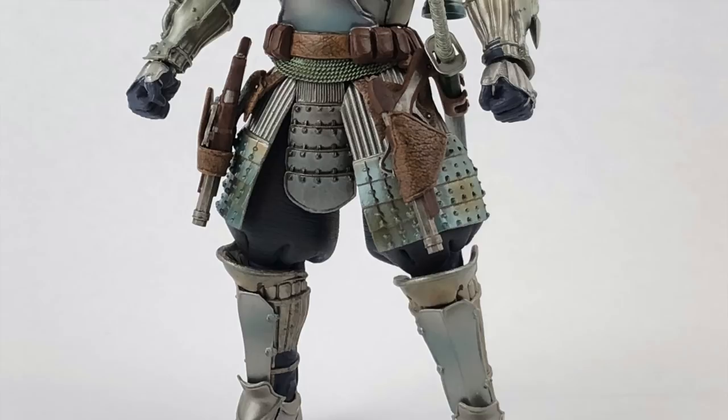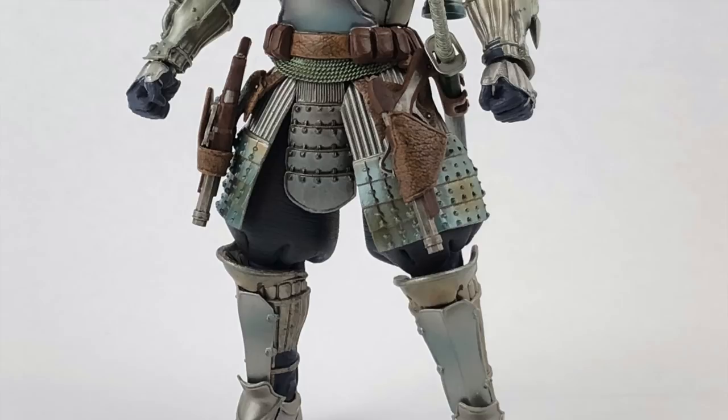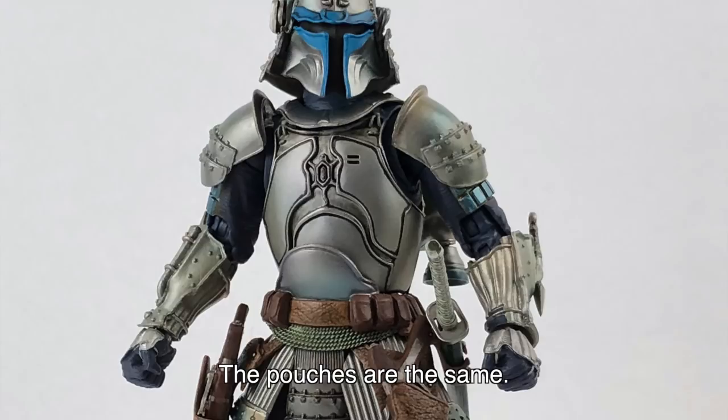This right here is Jango Fett. He is just a retool and repaint of their previously released Boba Fett. He does have a different belt for the pouches that Jango Fett had, and also the holsters for his twin pistols instead of a long blaster rifle. Other than that he's silver and blue, whereas Boba Fett was gray. I'm colorblind, so I'm not good at colors. Helmet-wise and armor-wise he definitely looks like Jango Fett — but if Jango Fett existed in like the 1600s or 1700s in Japan, maybe 1800s with the steampunk vibe they've got going on.